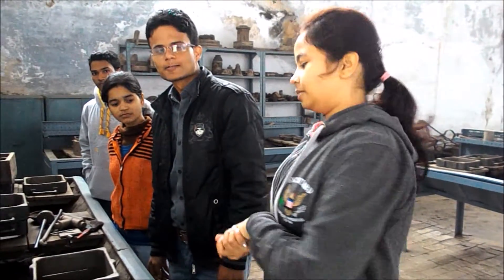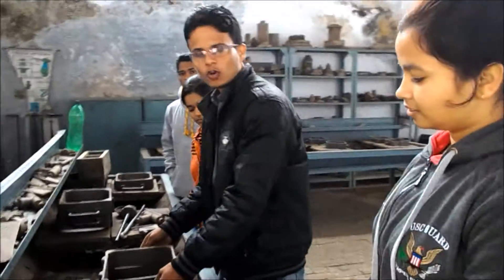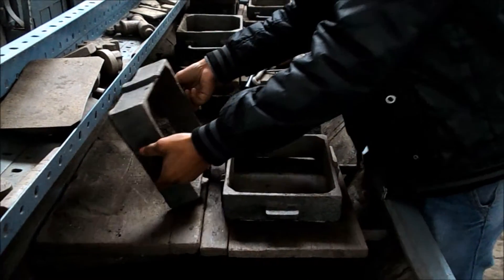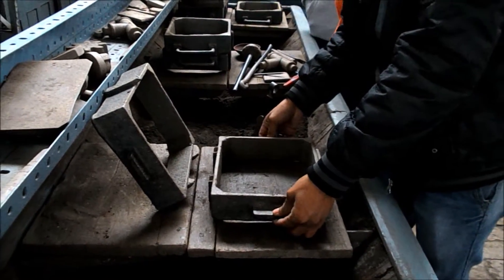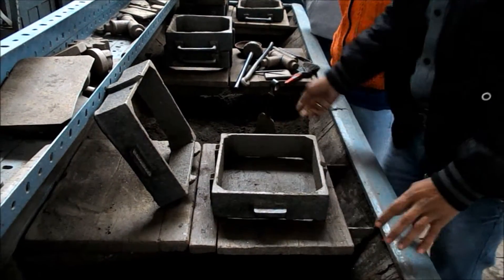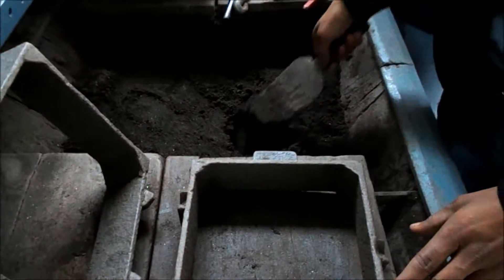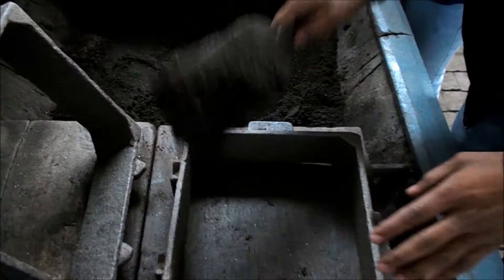It's time to start the casting process. This is the molding box. The upper part of the molding box is called the cope, and the lower part of the molding box is called the drag. Sand is filled into the lower part of the molding box like this.